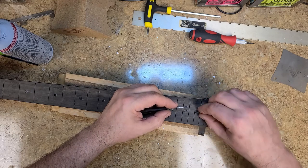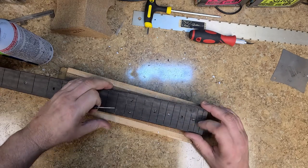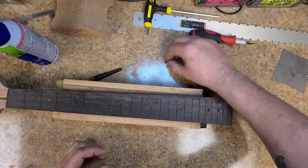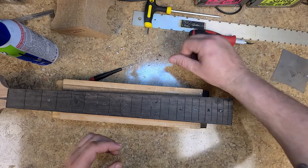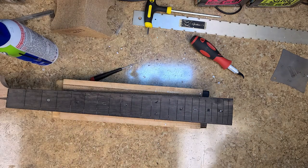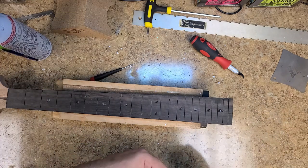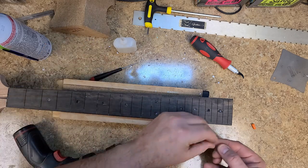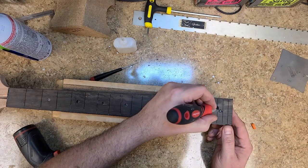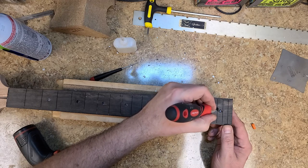Here's a piece of the fretboard that chipped out — I'm not worried about that at all. It has a nice shape to it, so what I'm going to do is glue it right back into place with a little CA glue. A piece of wood right back into place, and then when I do my sanding I shouldn't even notice it was missing.